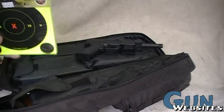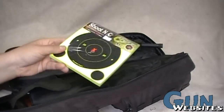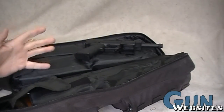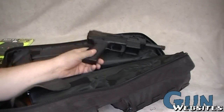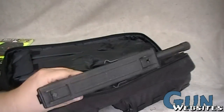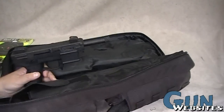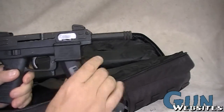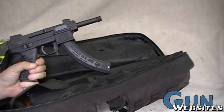We ended up not going to the range so we didn't use the target stands, but you can see there's plenty of room for targets or any other stuff you might want to take to the range. I brought along the Tech 22 since they share the same magazine — it's a great companion. That's one of the reasons I wanted to get another 10/22 that I could take to the range a little easier.